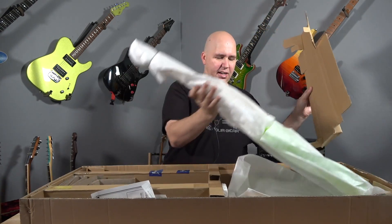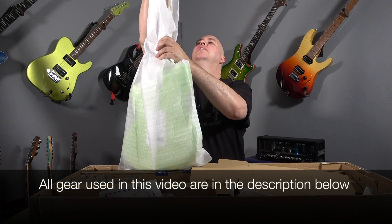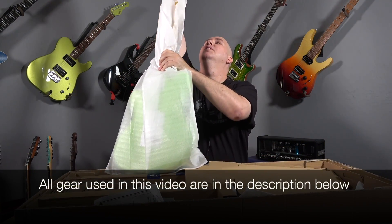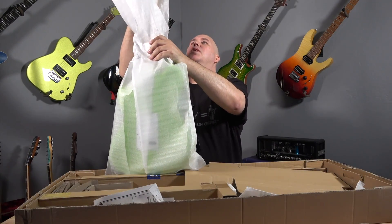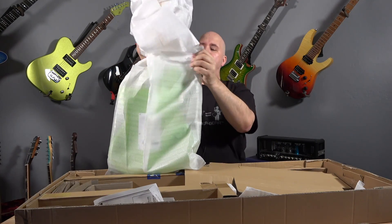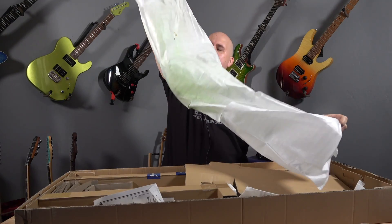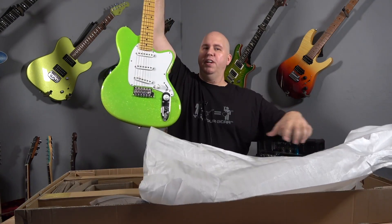Let's get the guitar out of here. I didn't do any top camera angle on this video because we're going to go right to demo. I just wanted to do the unboxing just to kind of get this. I'm very excited about the guitar — you will see this was the guitar I talked about at the NAMM show as one of my favorite guitars.